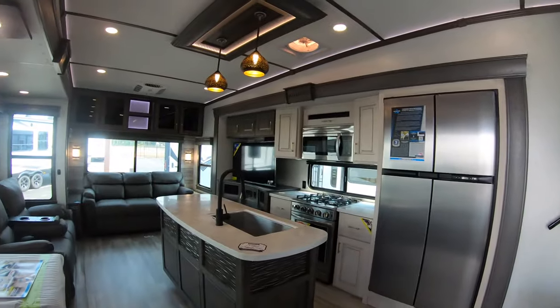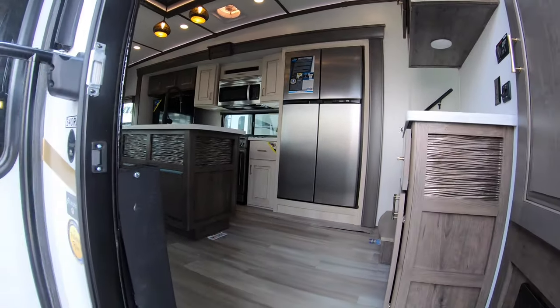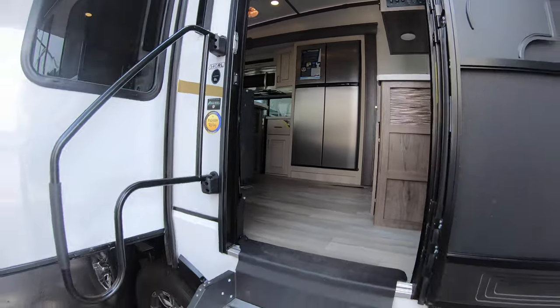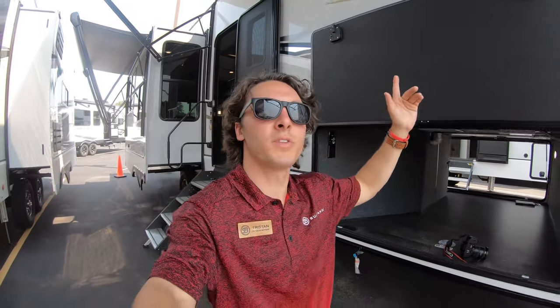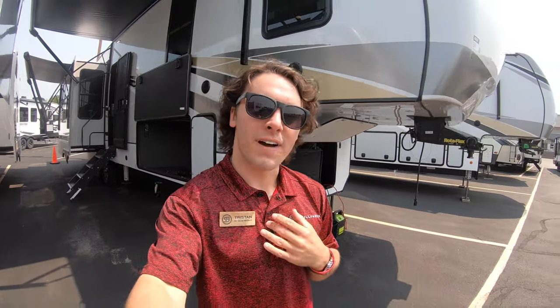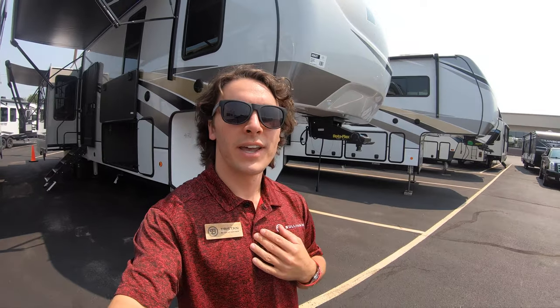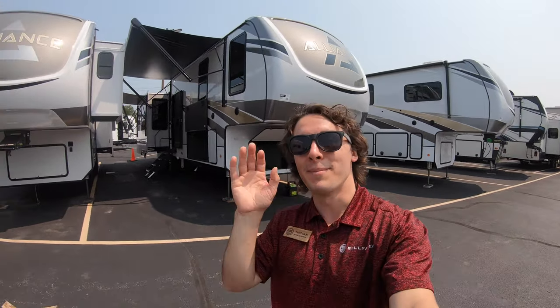Back out these steps. Again, my name is Tristan Aikason. If you have any questions about this 2022 Alliance 340RL, please give me a call at 507-923-5675. Otherwise, have a great rest of your weekend. Bye-bye.